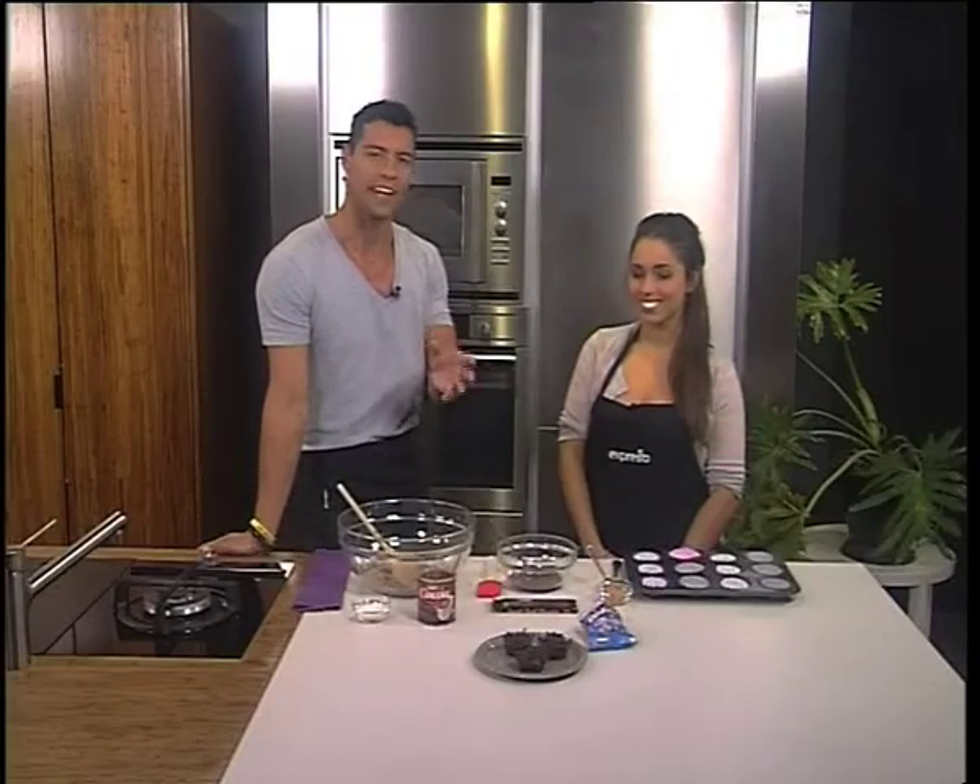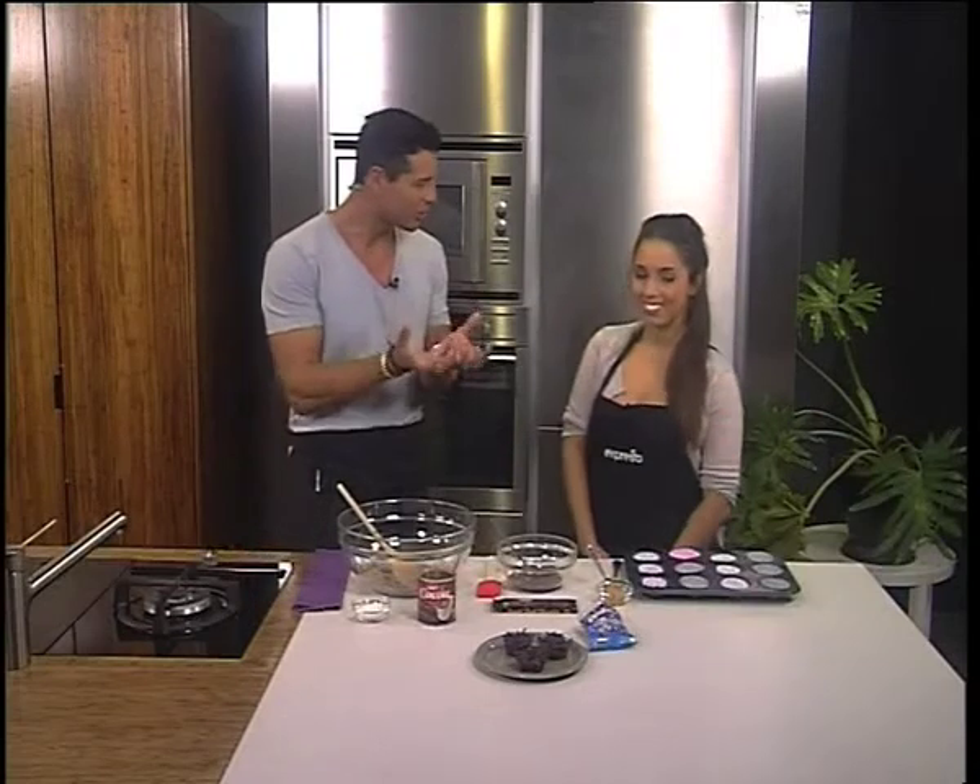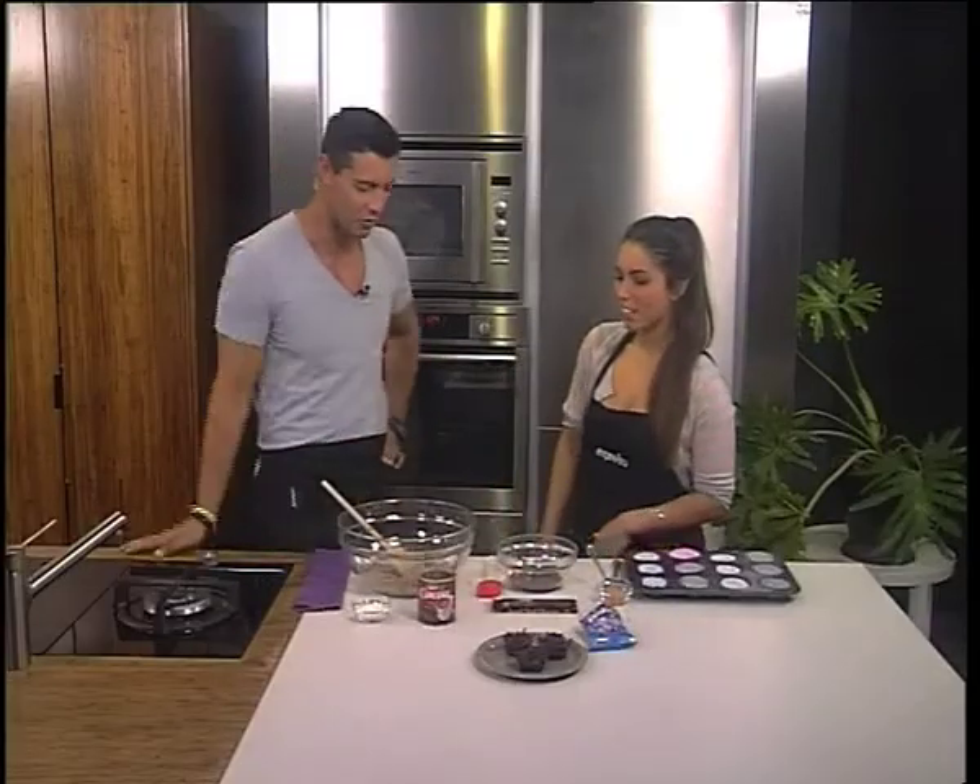Gabriella is joining us in studio this morning, and this is quite an interesting one because she's making chocolate egg nests — a little bed for your chocolate eggs. They're adorable and small. So what is the deal with this recipe? How do we start it off?